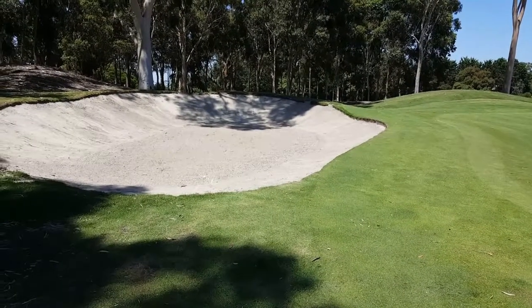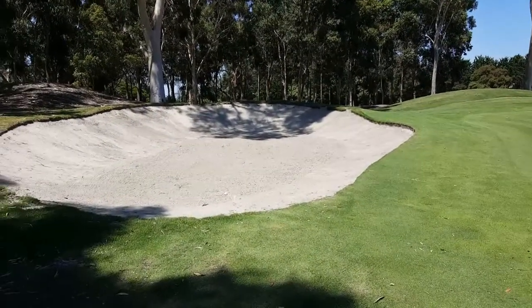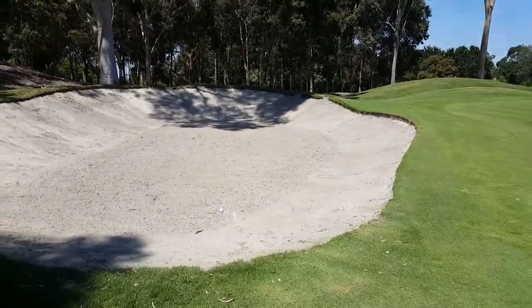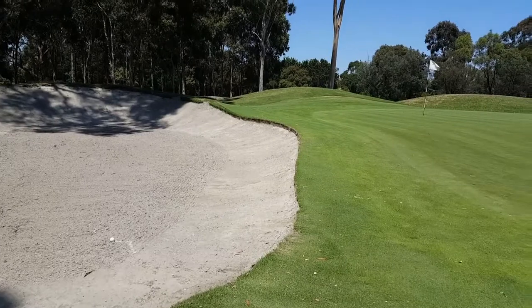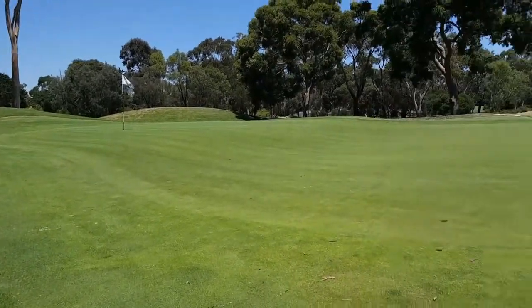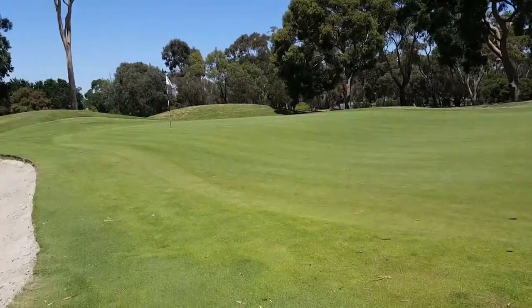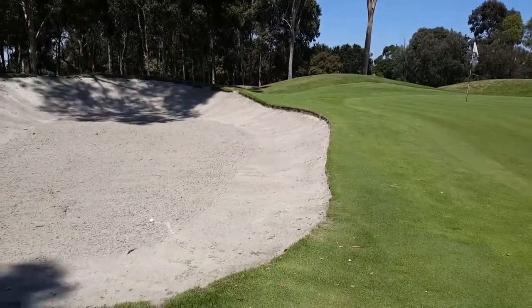We're on number 12 again and we have pulled our shot into the bunker that's on the back left-hand side. This is pretty common when the pin is in the back. We can see how much green we've escaped, but the problem is we've pulled the ball a little bit and now we're in the bunker.